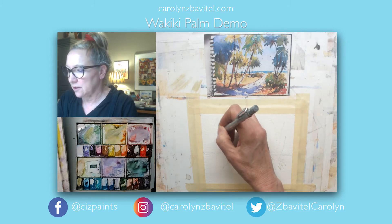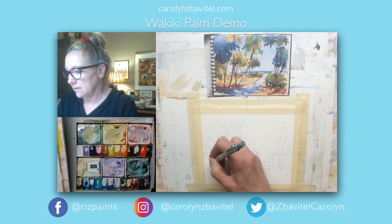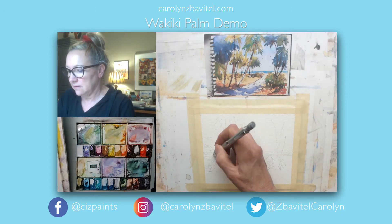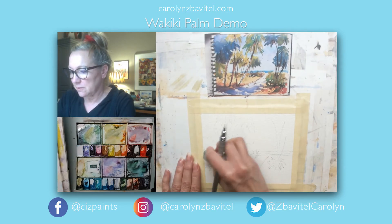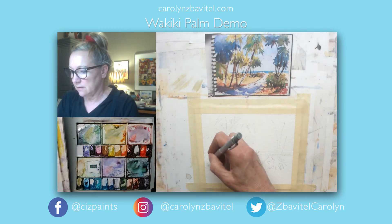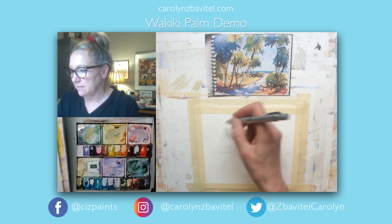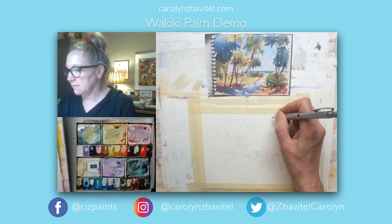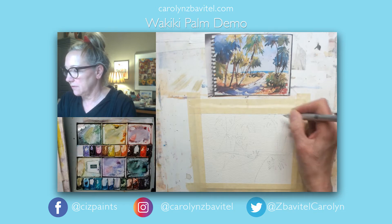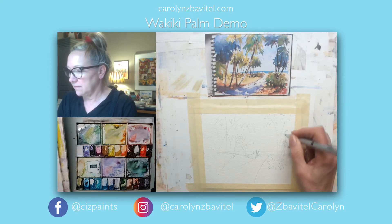I want some random shapes over on this side, so I'll just kind of lightly put some of those in. I'm not sure I like that shape I just made, so out it goes. I think I can make better shapes with my brush sometimes. So anyway, we'll just leave that. Over here as well, we're gonna have some palm shapes going right off the side of the page.